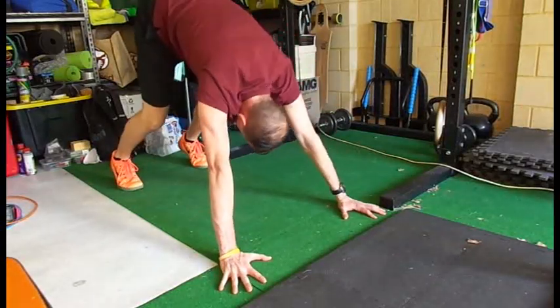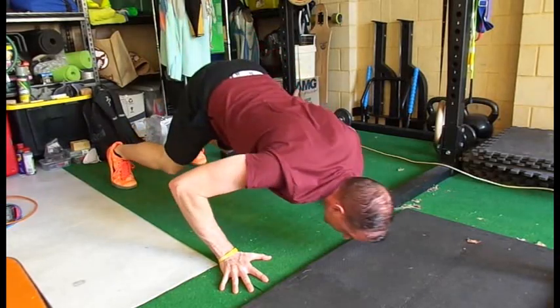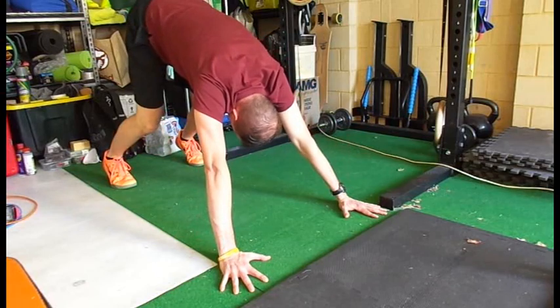Dive bomber push-up: you are going to start in the down dog position, you're going to come low, head close to the ground, push up, and then come back in the same way.